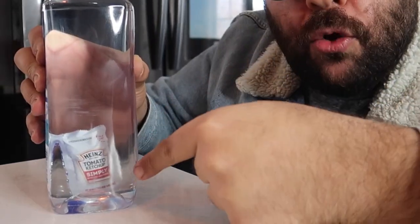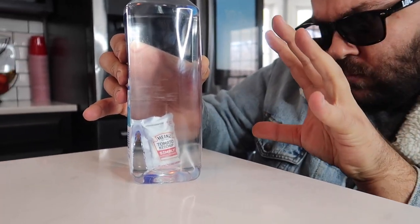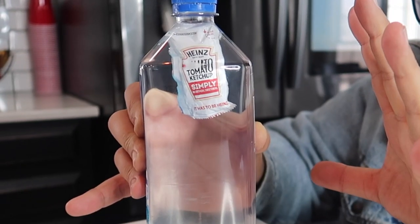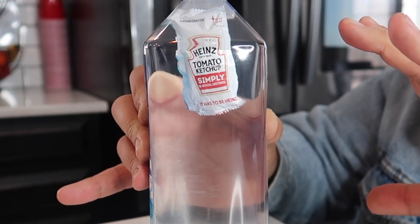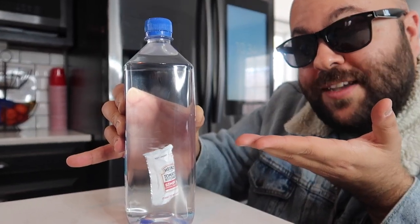Check this out — I have a water bottle full of water with a ketchup packet at the bottom. Watch what happens: I can take the ketchup packet and cause it to magically rise inside the bottle, floating all the way to the top. Now watch — I can control it and make it sink all the way to the bottom again. It's completely under my control the entire time. You can make it rise, stop, and fall — totally under your command.